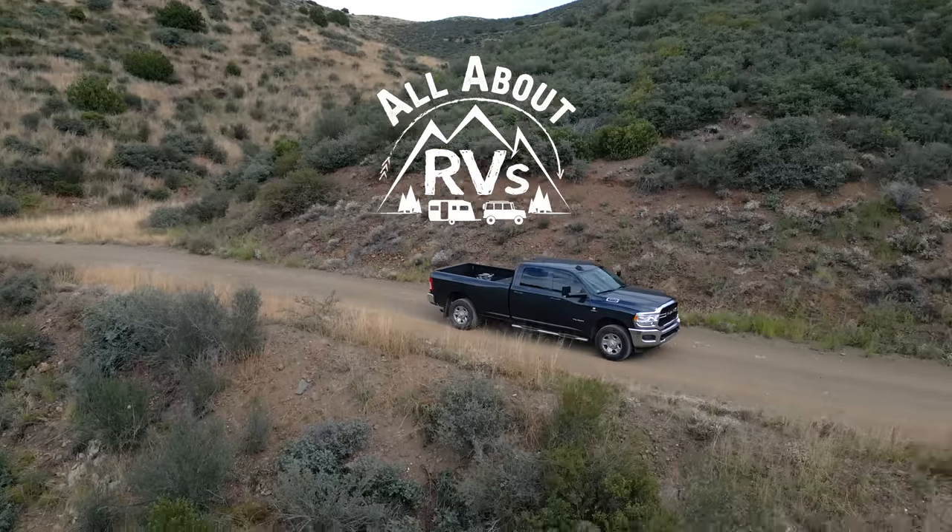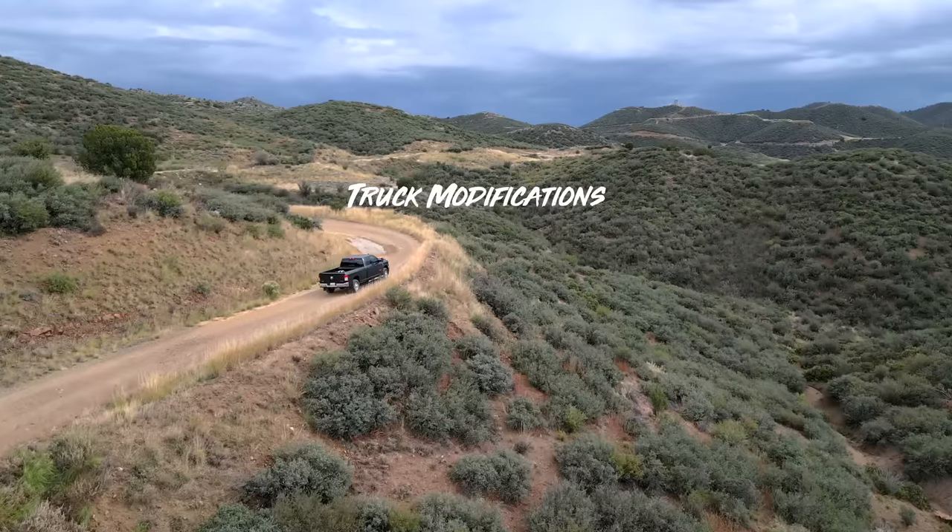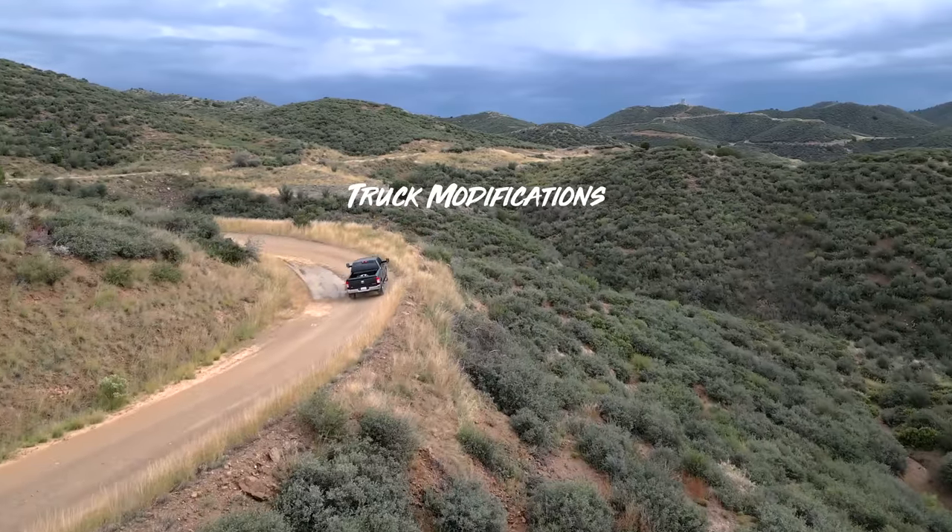Sometimes a good lineup of modifications or additions can really take things to the next level and make them more functional, and sometimes can even help you not waste money. I'm Jared Gillis. Welcome to another All About RVs. Today we're going to be talking about the modifications we've done to our truck for RVing, and some that we're hoping to do in the future — my favorite modifications that make the truck so much more useful.